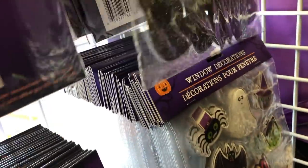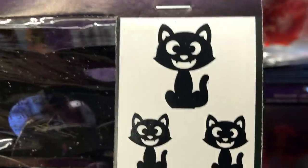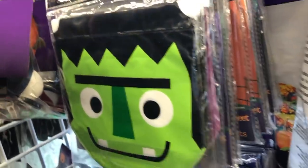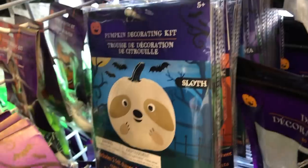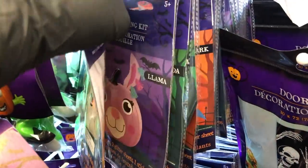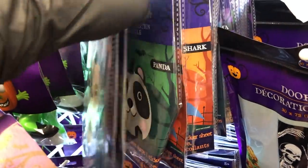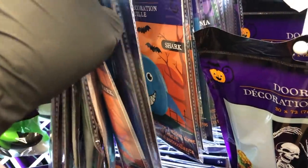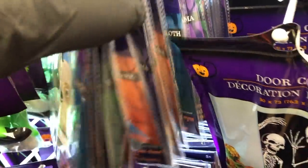Over by the Halloween decor they have these little cats — I don't remember seeing these last year. They're little glittery cat cutouts; you get three different sizes. They kind of look like the paper chandeliers from the party section. There are also treat bags, and here they have some pumpkin decorating kits: a sloth, a llama, a panda, a shark — look how cute that shark is.